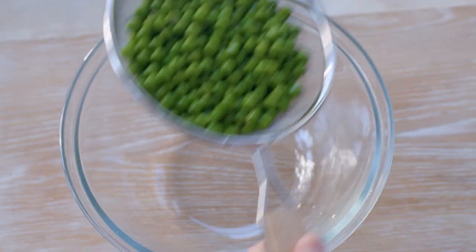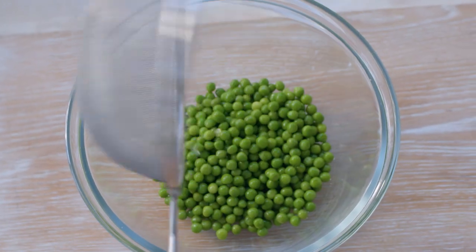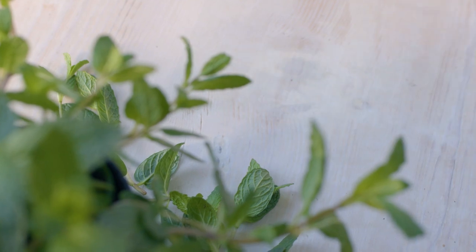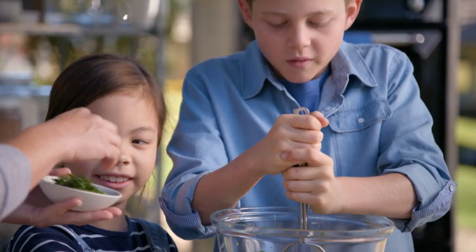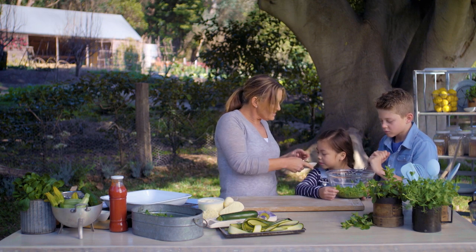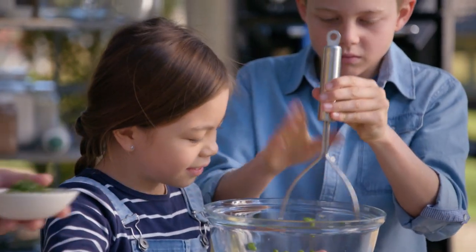I'm gonna let you guys do it. I've got some peas — Oscar, can you get your potato masher and give them a really good mash? I just poured some boiling water over them. We've also got some really nice fresh mint from our garden. Mint and peas — what a fresh combination, doesn't it smell good?